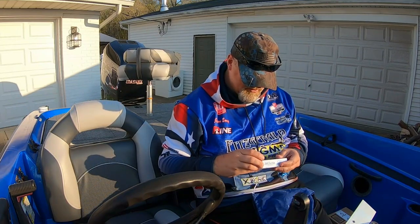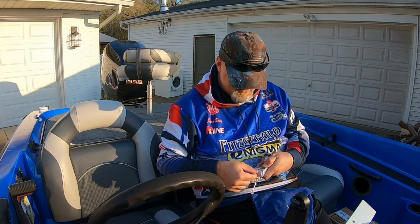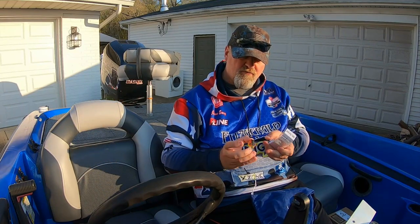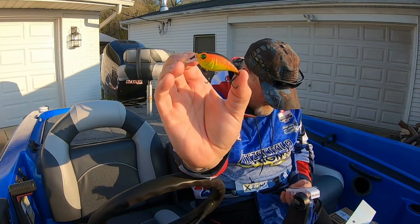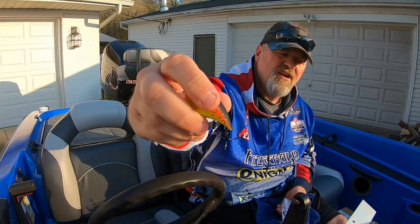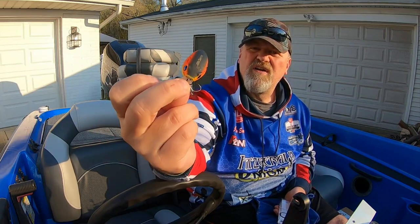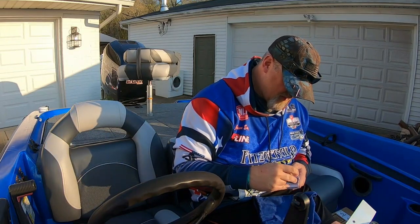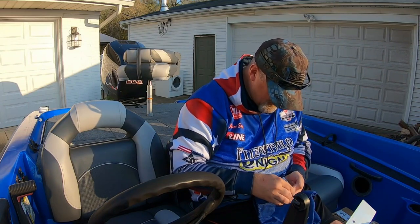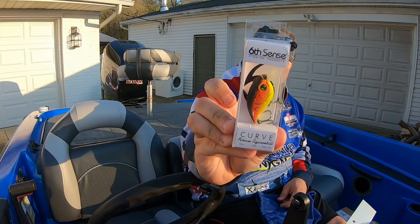Then we got this one — this is your finesse square bill, the Curve 55. It dives up to three feet — one to three feet range — very tiny. This would be really great in rivers and systems. It's got a matte finish. This is called the Tiger Truce. You can hear the rattles in it. The matte finish is really nice for muddy water — they can locate it. Really like this one.